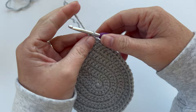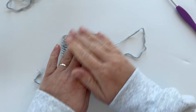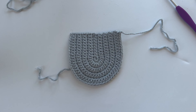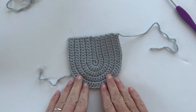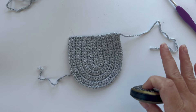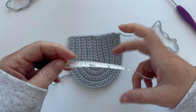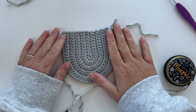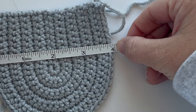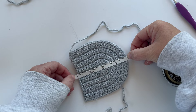Before sewing in tails, let's measure this for all my analytical friends who love exact measurements. A little disclaimer: if yours is a little different it doesn't matter — you could use chunky yarn and make a big chunky kitty bag, or tiny yarn for a little American Girl doll size kitty bag. But if you're using worsted weight number four yarn, our width is right at four inches — it's really close to four by four. Then we're going to sew in our tails using a tapestry needle.